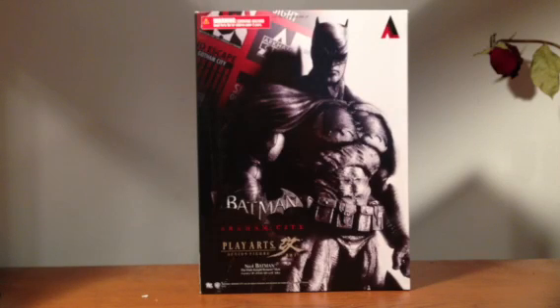What's up everyone? Today I stopped at my local comic shop and picked this up. This is the Play Arts Kai Batman Arkham City Dark Knight Returns skin figure. They call it the skin because it is one of the skins in the game, and it is still underneath the Batman Arkham City line.